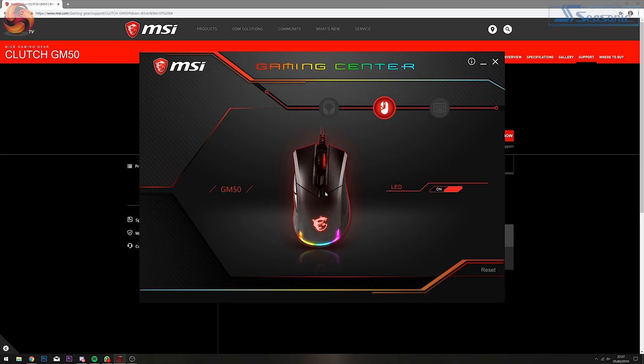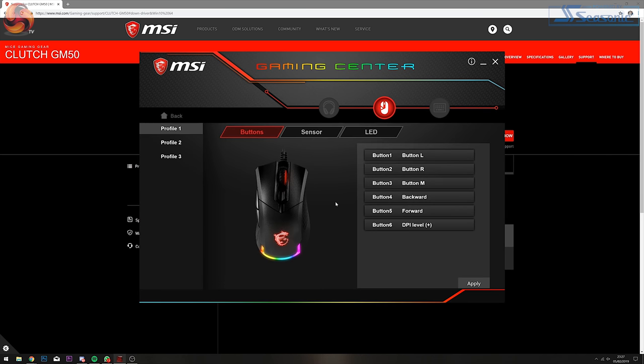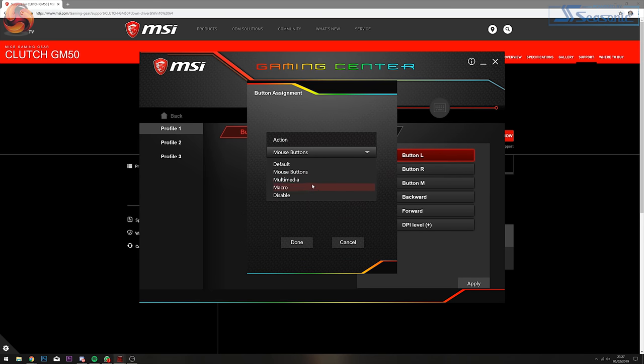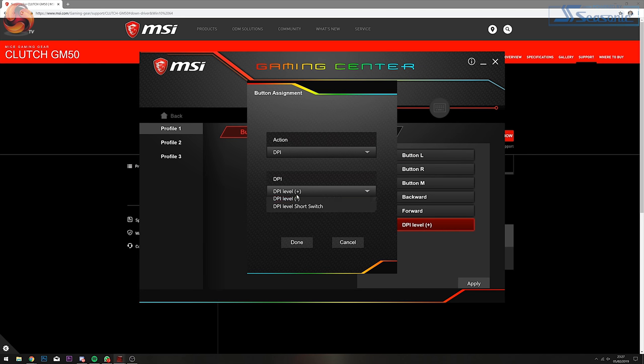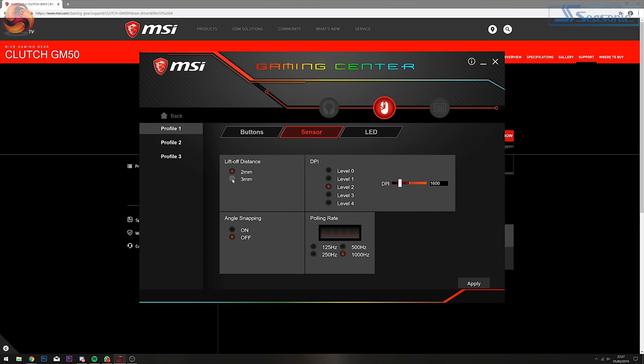In MSI's Gaming Centre, you can change the on-the-fly mouse hotkey combinations, enabling you to set certain patterns of mouse clicks to have multimedia, macro, or different mouse button options. You can set this to your personal preference or disable it entirely. You can also change the DPI button to increase or decrease when pressed, and adjust the GM50's polling rate from 125Hz (communicating every 8ms), 250Hz (every 4ms), 500Hz (every 2ms), or 1000Hz (every 1ms).